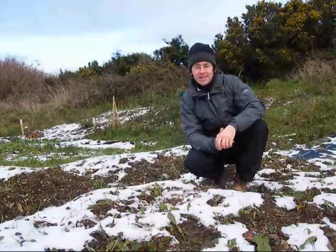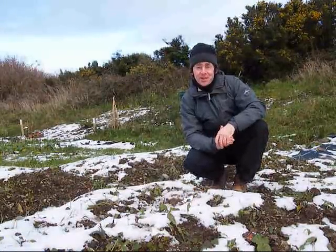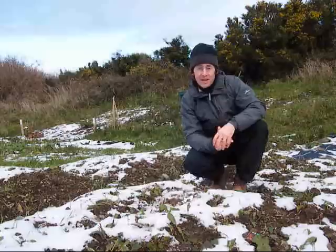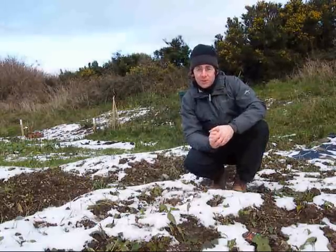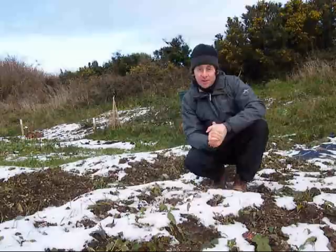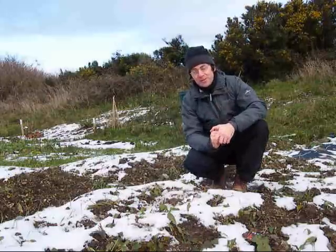Hello, my name is Tim Austen and this is my allotment video diary. Working as a garden designer, I've often included vegetable patches, herb gardens and fruit orchards in other people's garden designs. But this is an area of gardening that I'm really interested in myself.